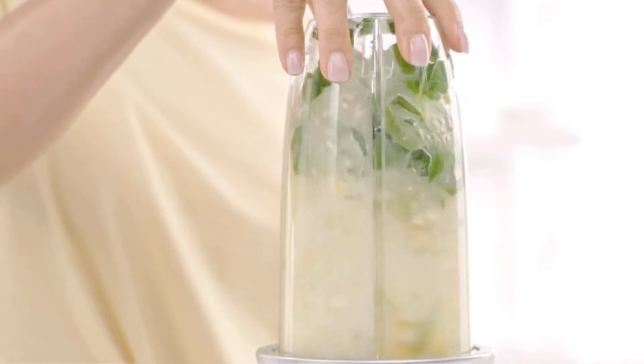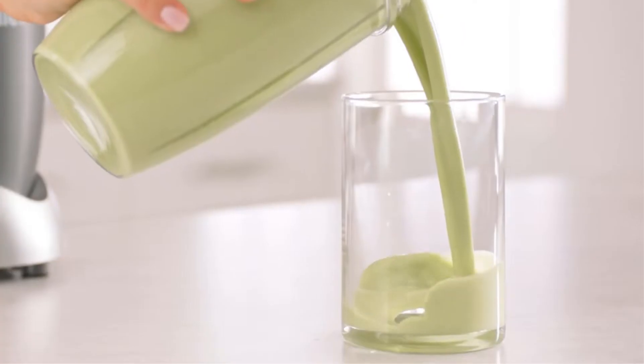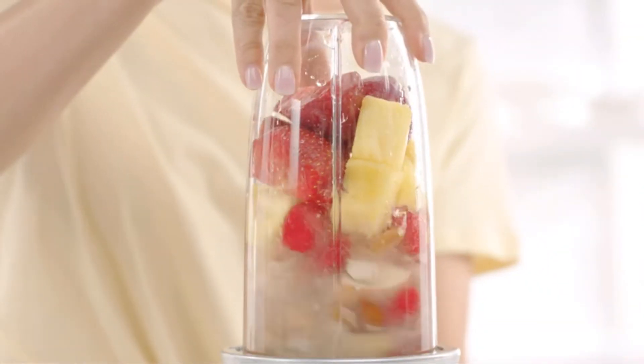Whether you're working out or upping your fiber intake, these are the best Nutribullets to help you hit your goals. With so many different styles and features to choose from, finding the best Nutribullet to suit your needs is no easy feat.